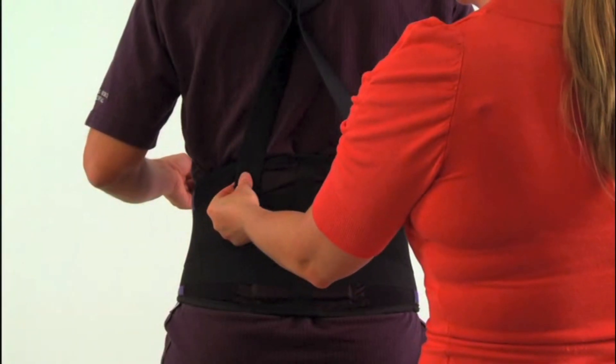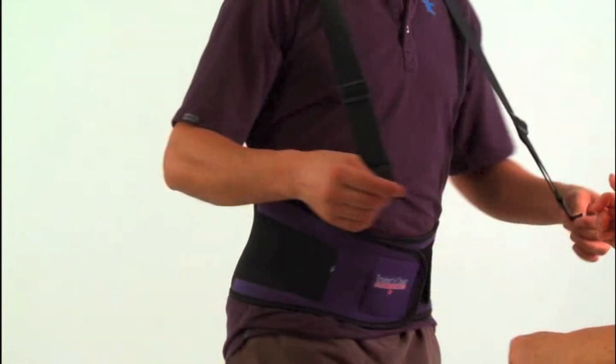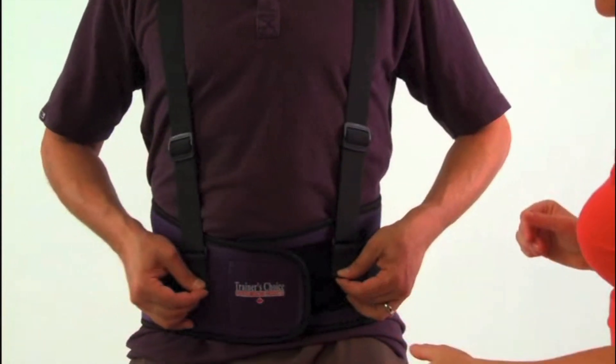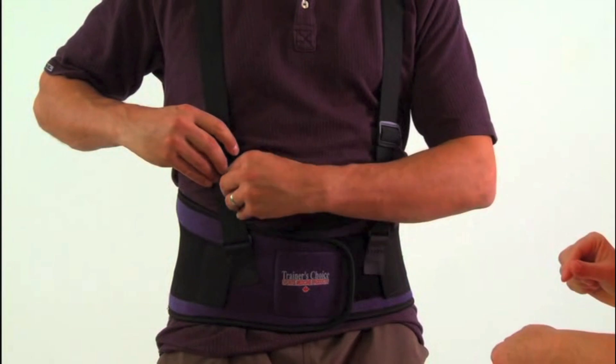To apply the optional suspenders, attach the Velcro tabs onto the opposing Velcro on the back of the support. Pass the straps over the shoulders and Velcro onto the base of the support at the front. The tension of the straps can be adjusted with the buckles on the front of the strap.